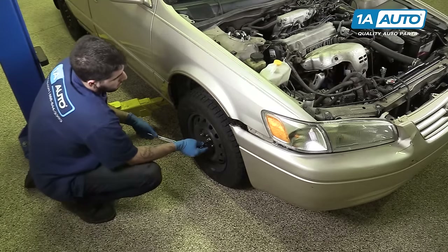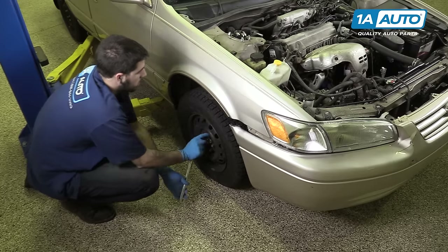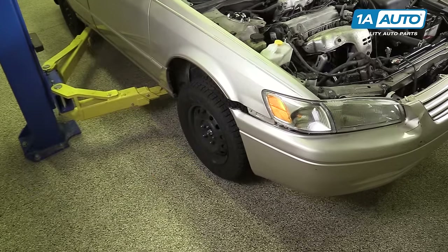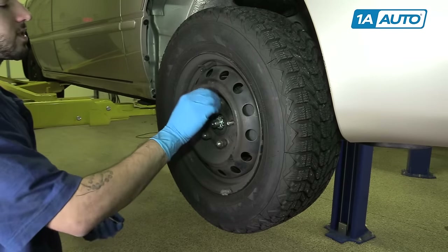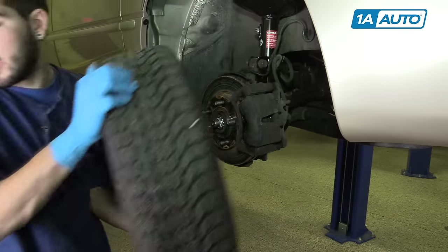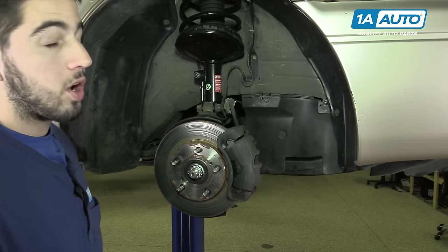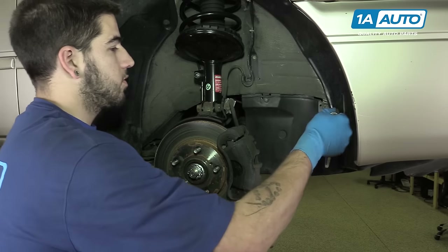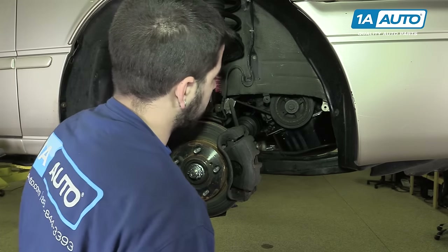Remove the lug nuts with a 21-millimeter socket and breaker bar — just break them loose about one turn for now, and finish removing them when the vehicle is in the air. With the vehicle in the air, either on a lift or on a jack and jack stands, go ahead and finish removing the lug nuts followed by the wheel and tire. Inside of your wheel well is a splash shield which prevents water from getting up onto your belt along with road dirt and debris. This comes out with two 10-millimeter bolts at the top. Once the bolts are out, remove the splash shield.